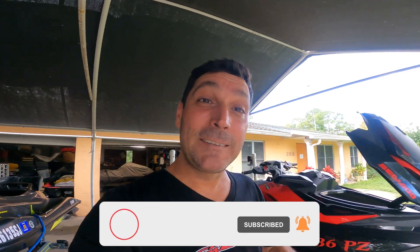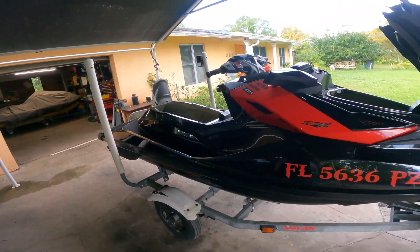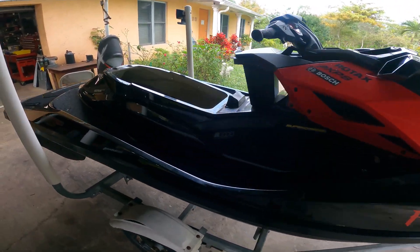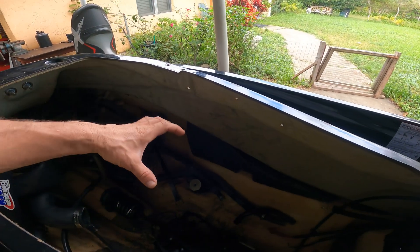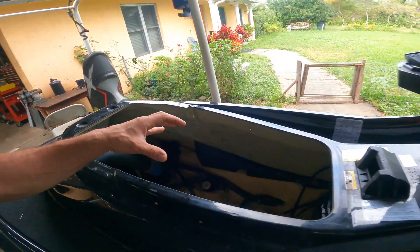This is what we're doing today. We got this beautiful RXPX and I already took the motor out and rebuilt it. A lot of you guys have asked me to do a video installing a motor, so I'm going to try to give you all the little tips on how to install a motor. I don't do every little step — I just give you the important stuff.